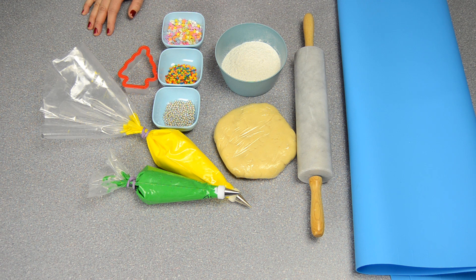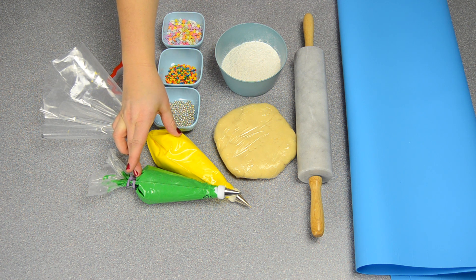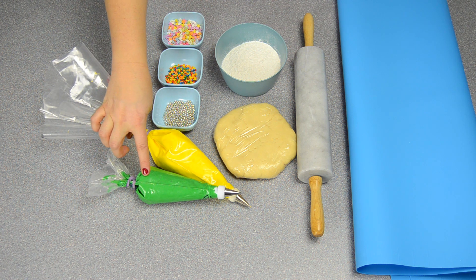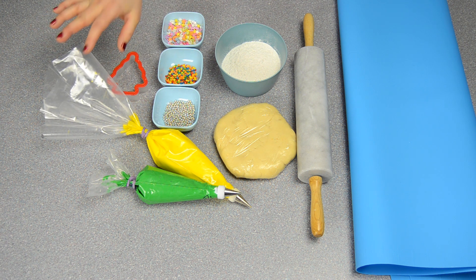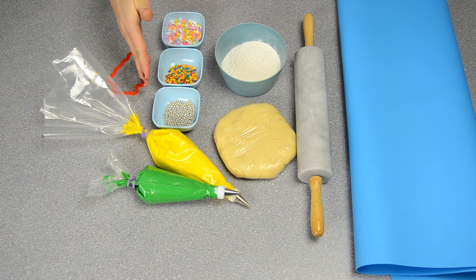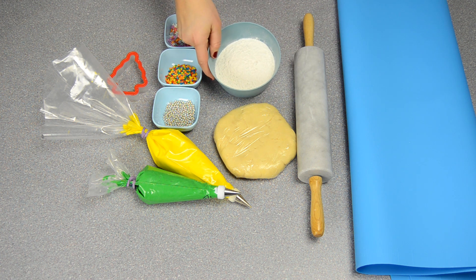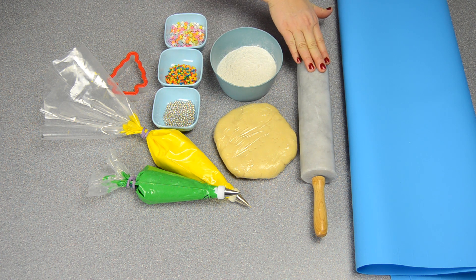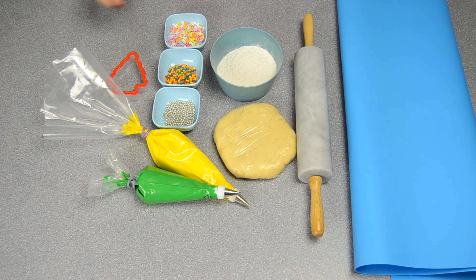To make the Christmas tree sugar cookies you're going to need a batch of our sugar cookie dough, and you're also going to need some of our royal icing. You're going to dye some of it green for the tree, and I'm going to use yellow for the garland — you can use any color you want for that. You're also going to need some sprinkles to decorate your Christmas tree. When rolling out the dough you'll need extra flour for your rolling pin and pastry mat. If you don't have a pastry mat you can just do it directly on your countertop.